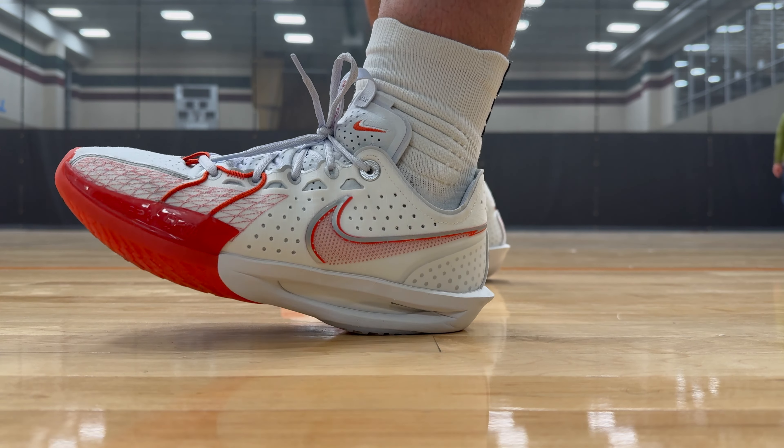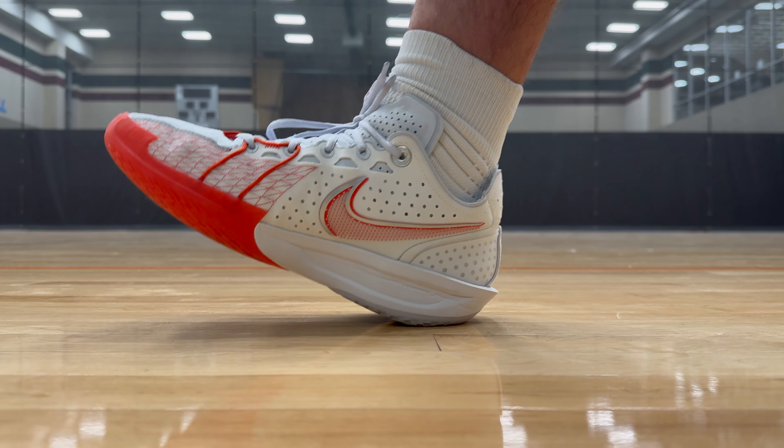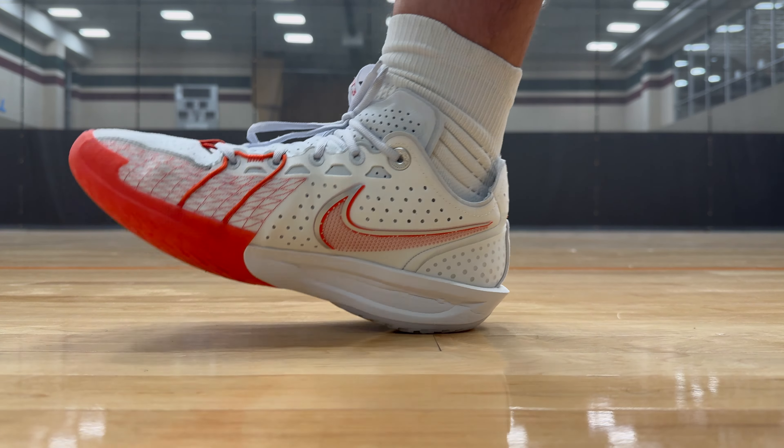As for the cushion, the GT Cut 3 features a ZoomX midsole, which is a departure from the previous two models. This one is a little bit firmer than the previous two. The twos, for everything that they lacked, still had really good cushion — really bouncy. And the ones, well, one of my favorite basketball shoes of all time at this point. The threes are a departure, and just for the performance of the shoe and the way it's constructed, it works. It's not going to be the most plush and it's not going to have all that compression.